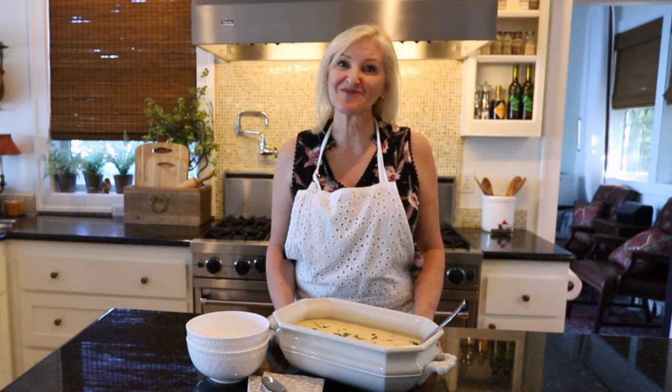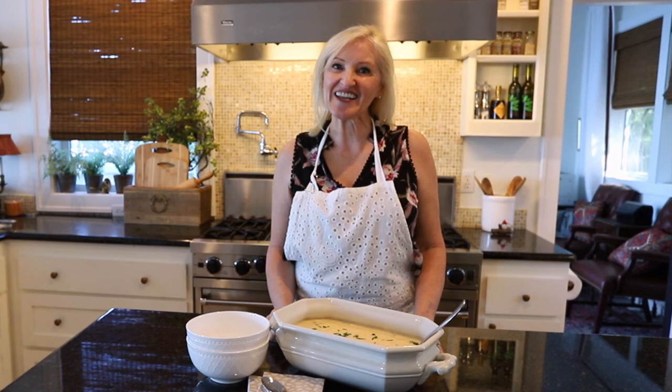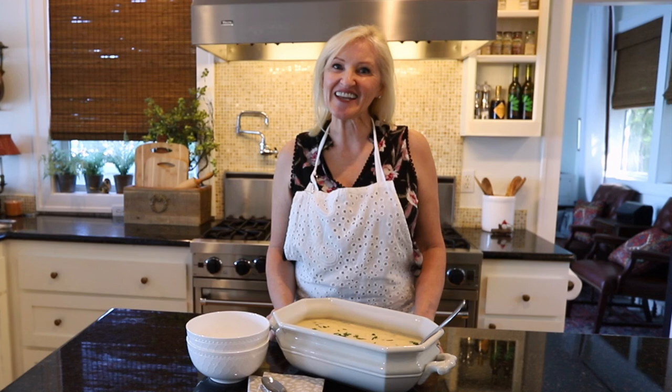Please be sure to follow me on Facebook.com/PeacockRidgeFarm, on Instagram at Peacock Ridge, on Pinterest, YouTube, and TikTok. But especially, please follow me on my blog at PeacockRidgeFarm.com. Blessings to you, and don't forget to subscribe to my YouTube channel. I'll see you next time. Bye!